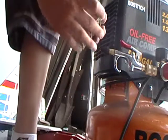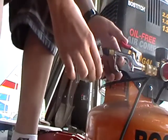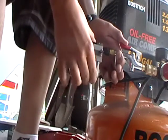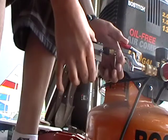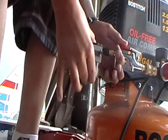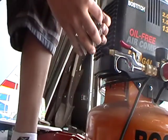It blew up. I don't know. Let's try again. Oh yeah, that's fast. Jeez. It just keeps on breaking.